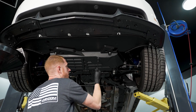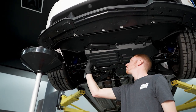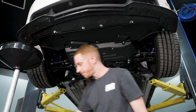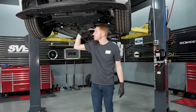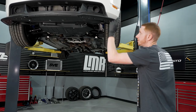All right — our drain plug is tight, we wiped everything down, we verified the oil filter is tight and the three tray bolts are snug. We'll lower it back down and fill it with oil.